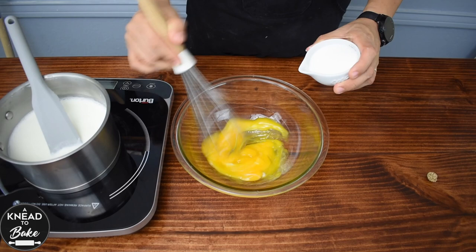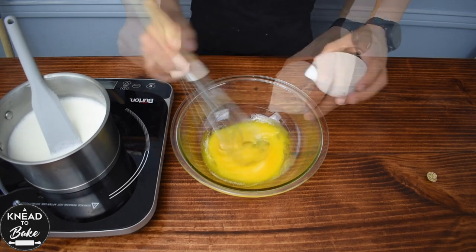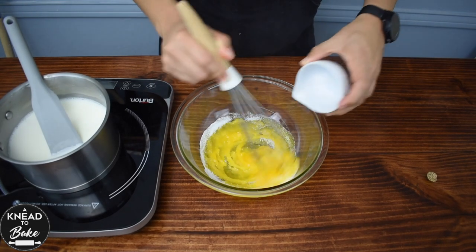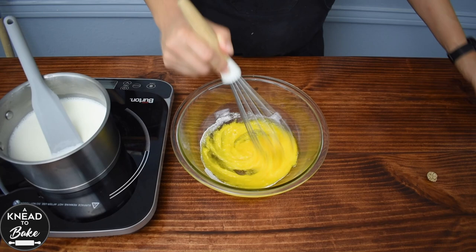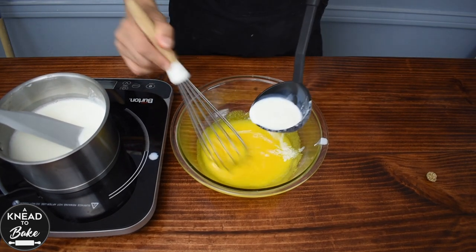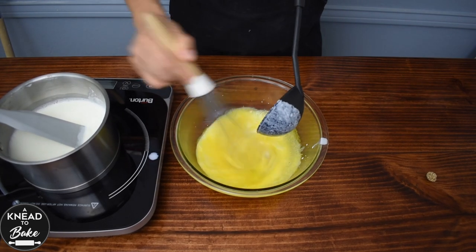Then in a glass bowl mix well six egg yolks at room temperature and add 100 grams or half a cup of sugar. As you keep mixing, add some of the hot mixture of milk and cream to temper the egg yolks.